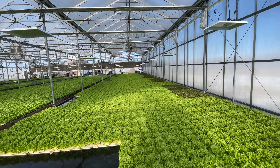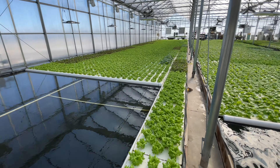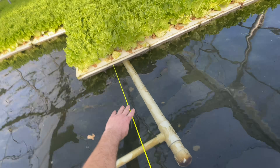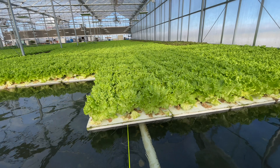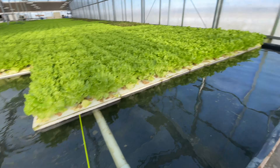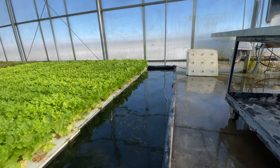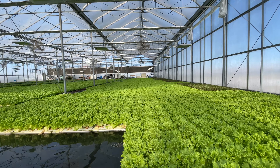In the back of the pond, we have a big pipe that's floating on the water, and it's attached to this little string here. So all we do is we can take this and we just pull on the string, and we move all this lettuce forward.